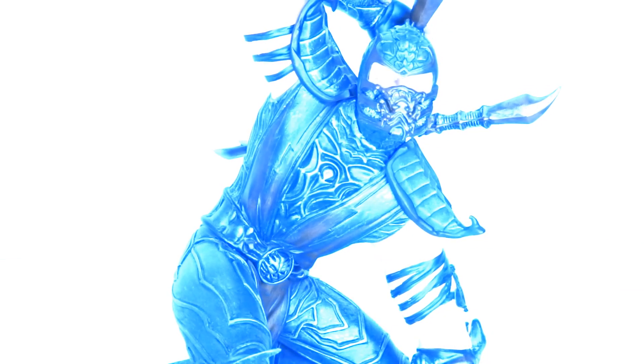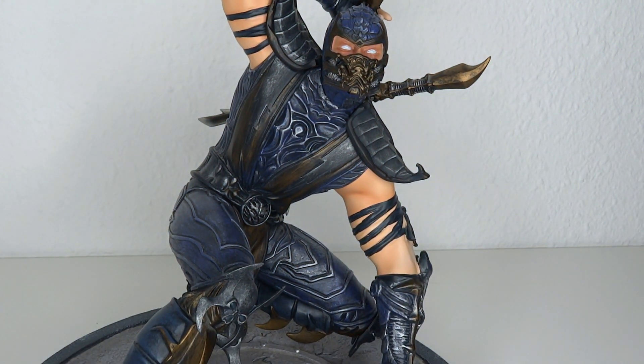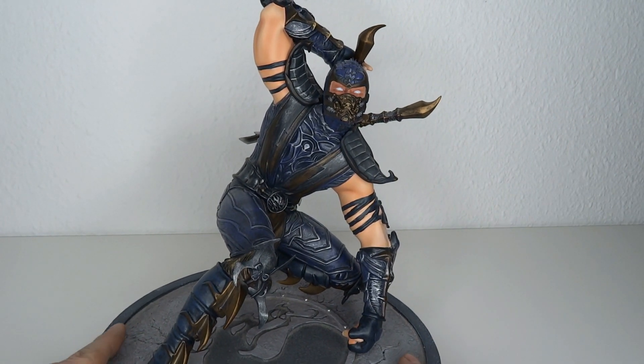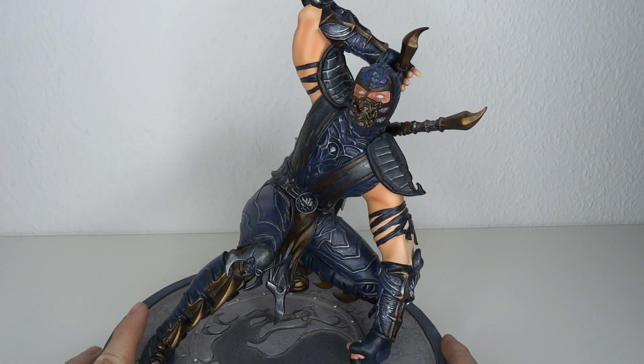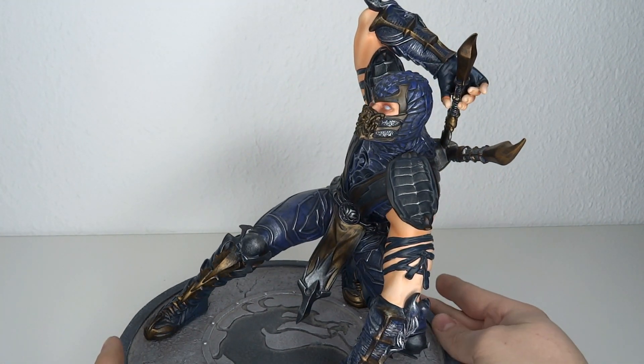That's pretty much going to do it — I've shown you everything, told you the story of me getting this figure, breaking it, and potentially losing a part because my dad threw the box away.